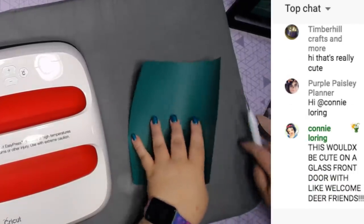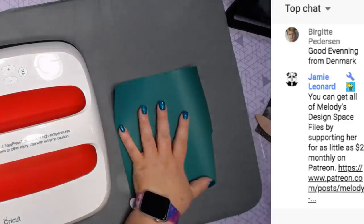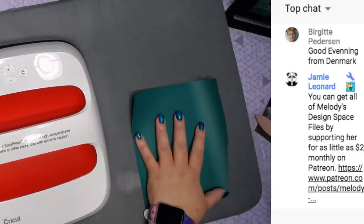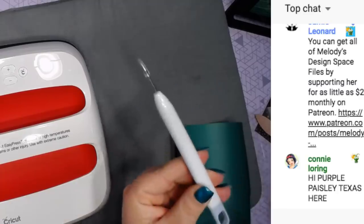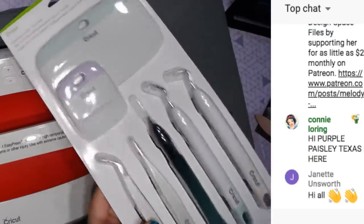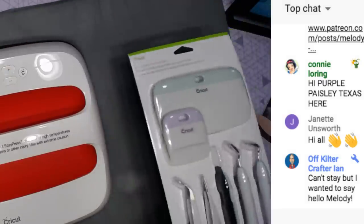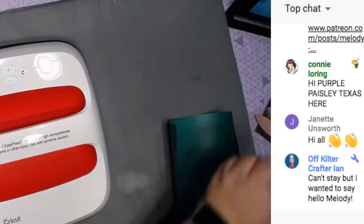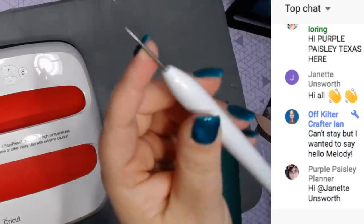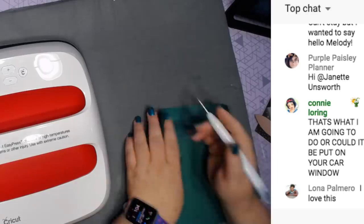I have everything weeded out except for the green piece. For those not familiar with vinyl or weeding - someone says this would be cute on a glass front door! This is the piercing tool. I just opened my tools from the holiday mystery box. I like to have more than one tool of each in case I can't find one. You can use the piercing tool to stab holes in paper or other materials.